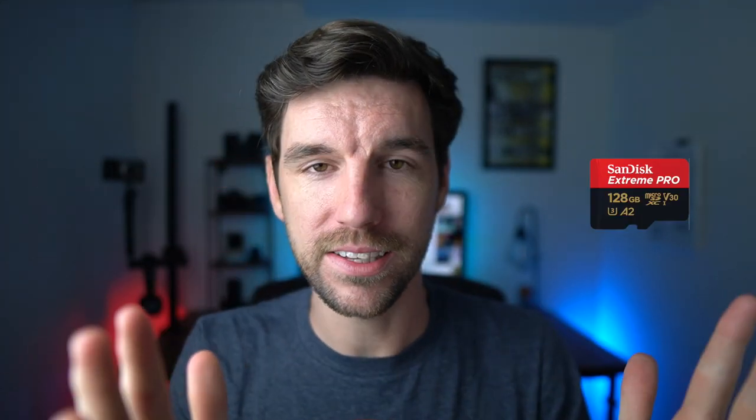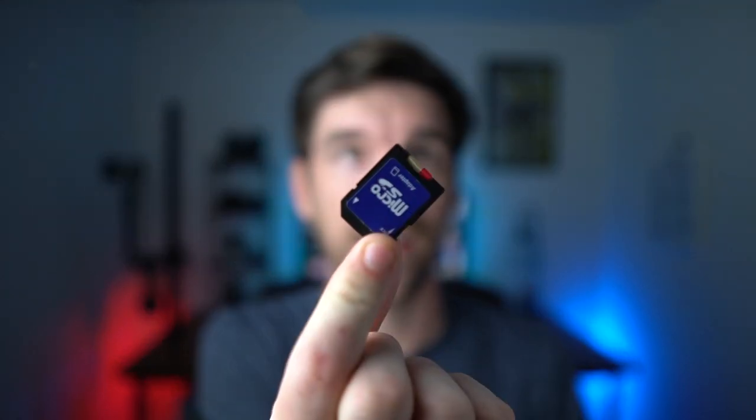One final thing — micro SD cards. I will also link those down in the description. I like using full SD cards in my camera here, the Sony a6100, because it's less parts. I've used the adapters before and they break — I've had the little lock mechanism break on me. So I just prefer using the full SD cards. That said, for my Zoom microphone it needs a micro SD card, and when I used to use GoPros and stuff like that, micro SD cards are really great to use if you need them. All recommended cards are down in the description. Hopefully you guys learned something and enjoyed this video — I'll see you guys in the next episode.